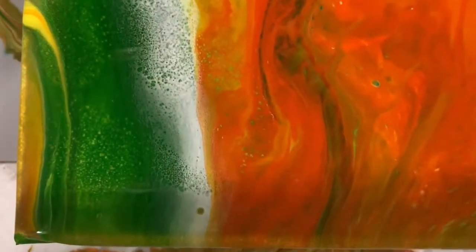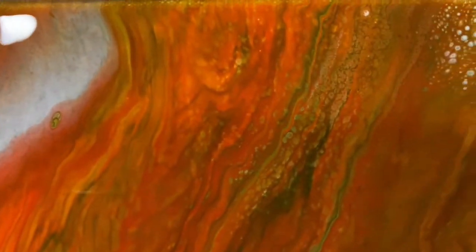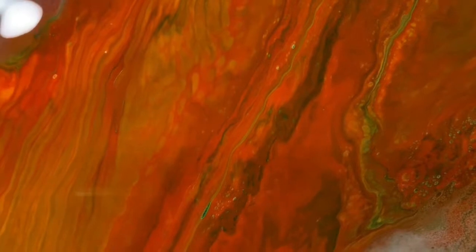Kind of has a southwestern theme to it to me. Green coming up here. That orange is so vibrant. I'm hoping that this does dry as pretty as it looks now. You can see all the different layers there. This is the middle, upper middle there. And I'll take you over to the upper right here. I am getting a few cells there up in the corner. This is a nice area in here — so pretty. Looks like mountains. And I'm coming down to the lower right-hand corner here.